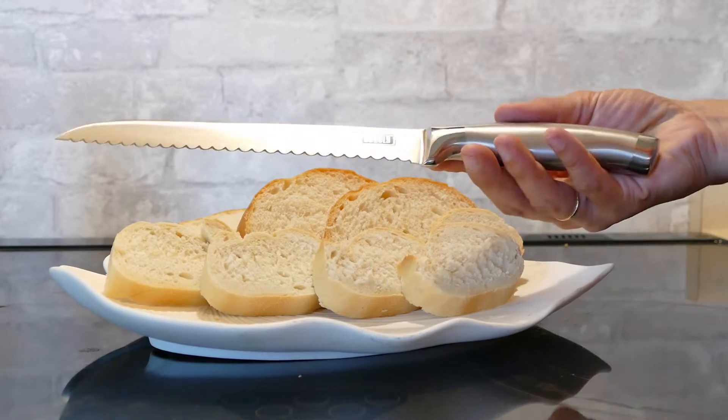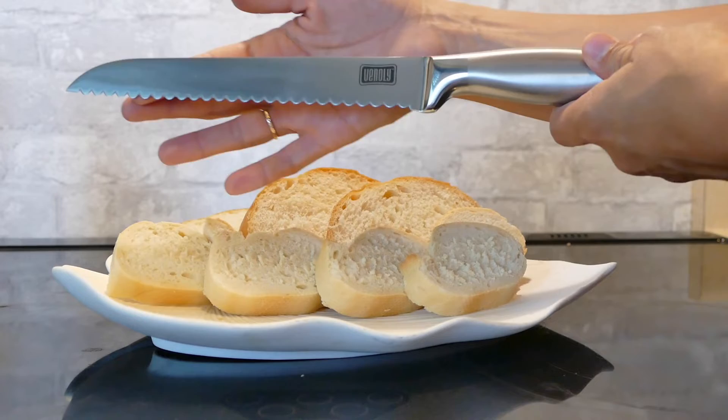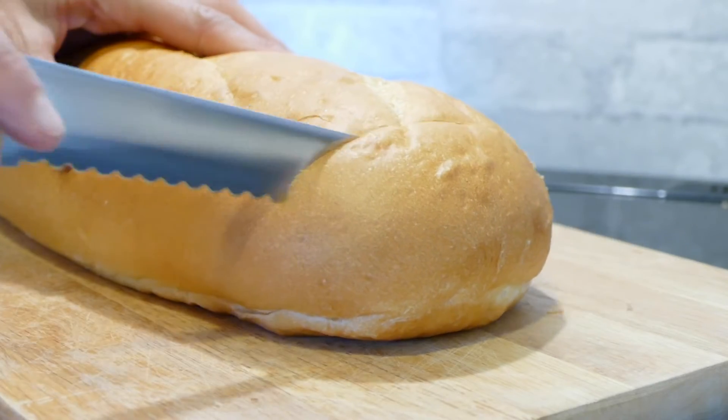Hey, my name is Kyla and today I'm going to be walking you through just how great the Vinale Professional Bread Knife is. This beautiful knife is built with a sleek and modern design. It features an 8-inch blade that cuts with precision through crusty or soft crusts.